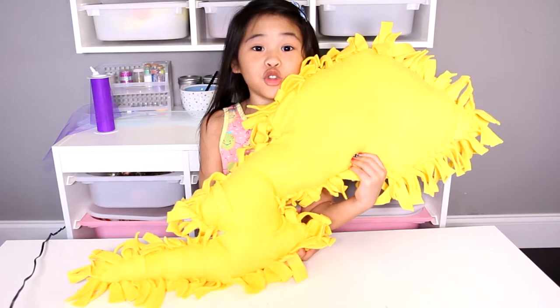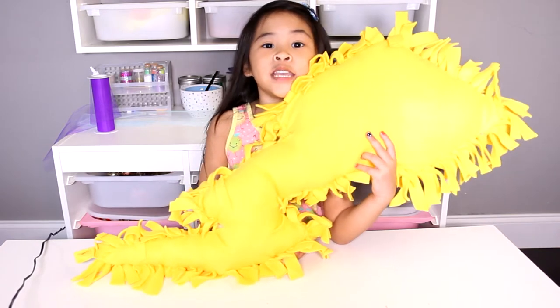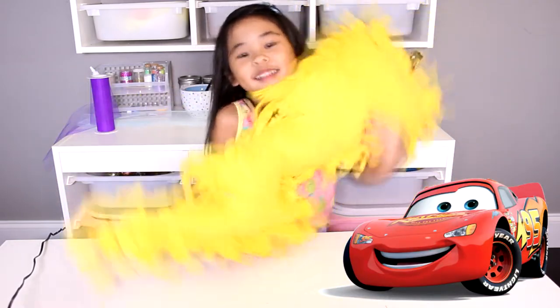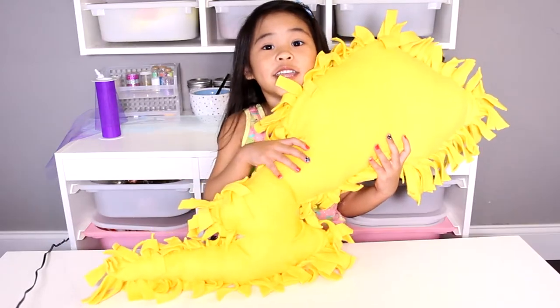DIYwithOllie.com. Welcome to DIY with Ollie today! We're gonna make a lightning bolt pillow — just like Lightning McQueen! Ka-chow! It's so snuggly and squeezy.